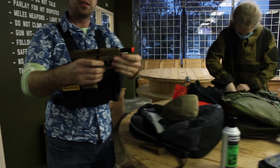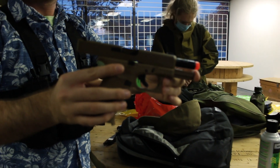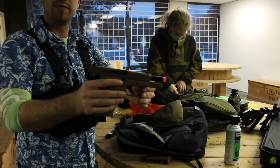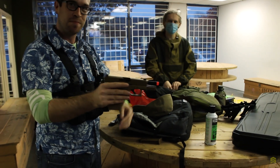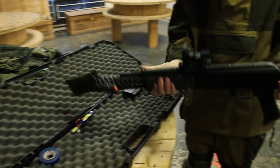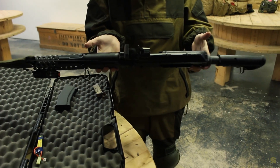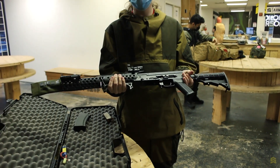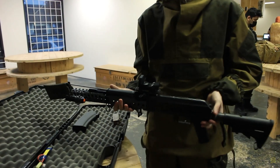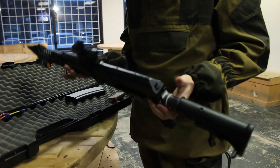I'm going to be using a Umarex Elite Force Glock 19X gas blowback. It's my second game — first with my own gun. I've customized it with a bunch of 3D printed parts; it's got hexagon grips on it. The base gun is a Cyma 74M — nice build, man.